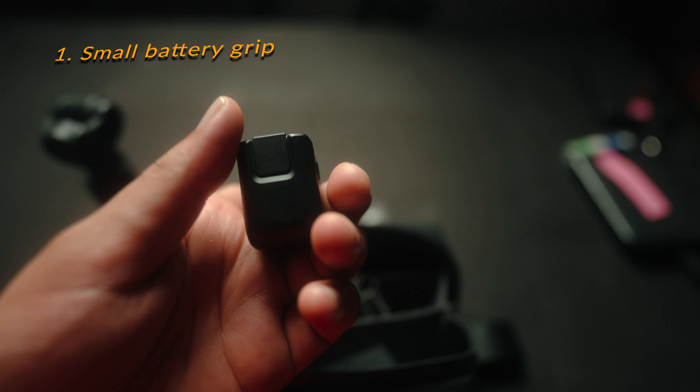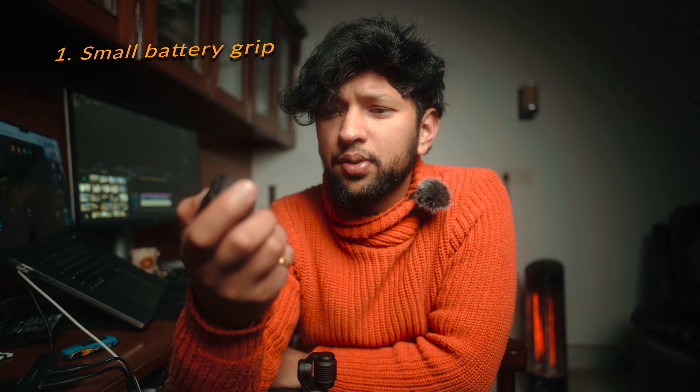I'll tell you the quality, so let's dive into it and see what's inside this box — what you will get in the Creator Combo. Inside the box you'll be getting the small balls and all the other things. The first thing you will get is the Osmo Pocket ring, and it's the best thing.